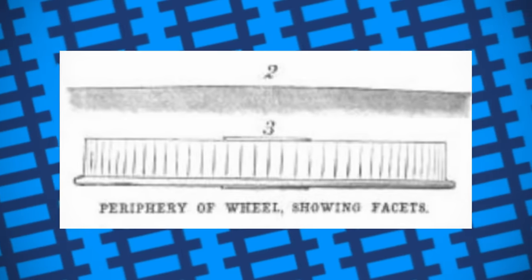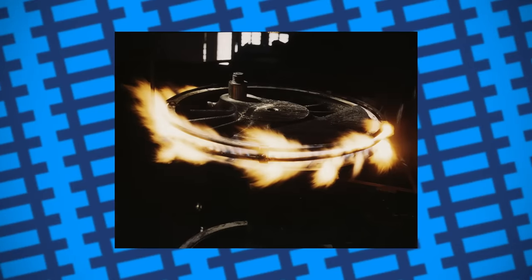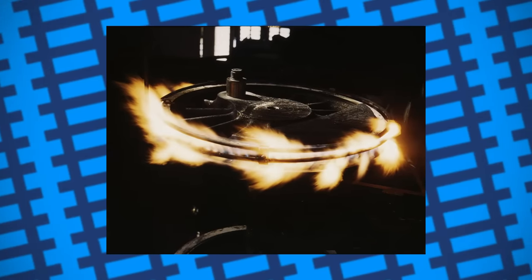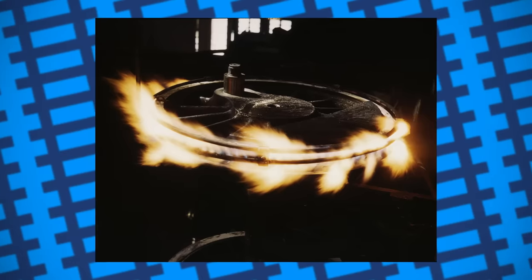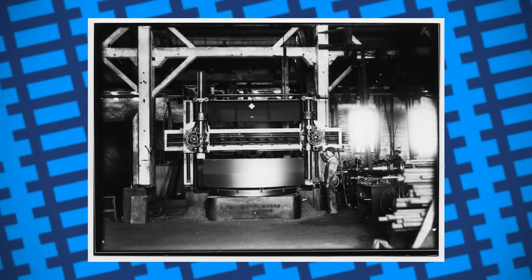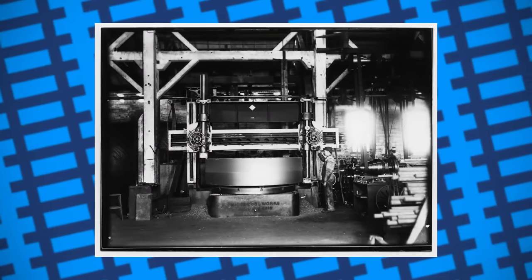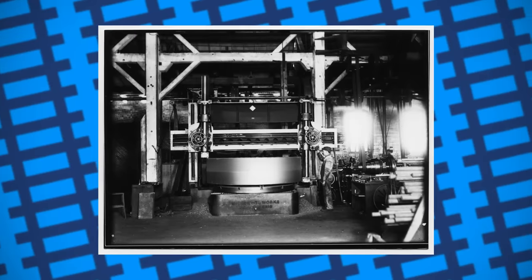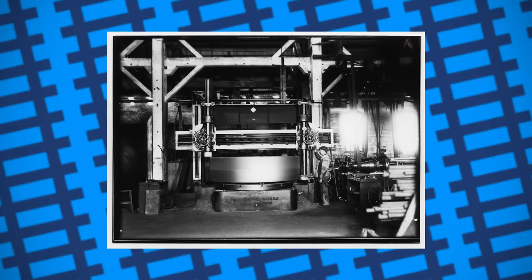Well, the simplest answer is cost and maintenance. The tyres on many steam locomotives required frequent servicing and replacement as a result of wear and tear, but could be easily turned on a lathe to correct any issues. Polygonal wheels, meanwhile, would require a significantly greater amount of time to service in comparison, and might even need replacing more often as the edges of the shape would eventually wear down into a circle if unmaintained for too long.